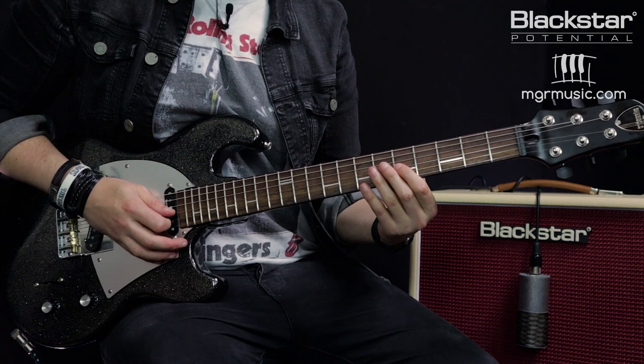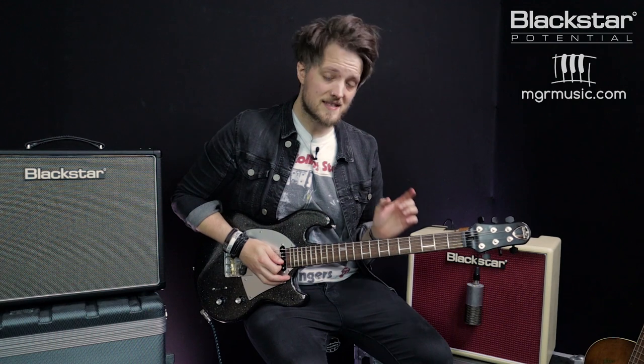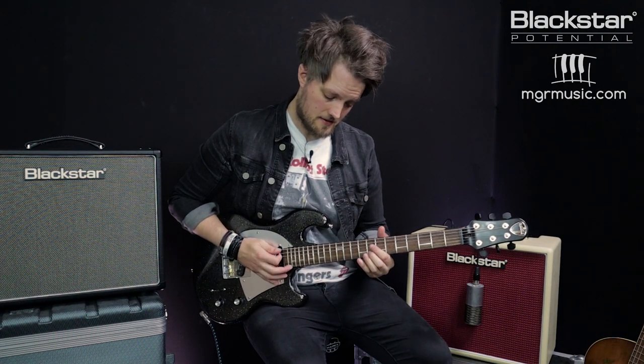On the third beat I'm playing a little quarter tone bend on the fifth of the G and landing back on the seventh of the D. Then just after the fourth beat I'm sliding from the eighth to the tenth on the B string.